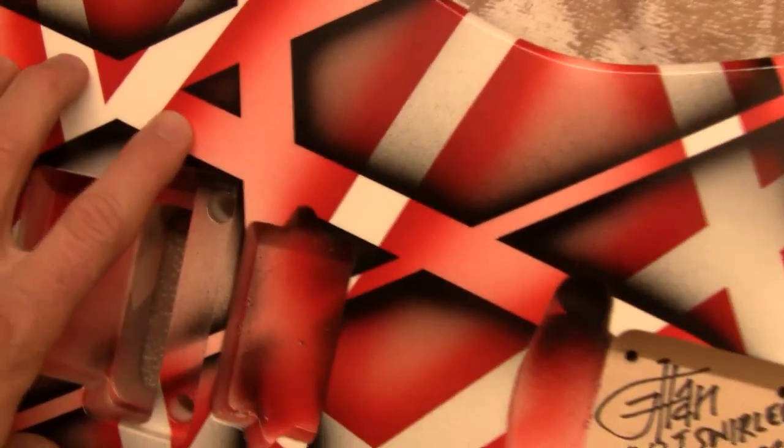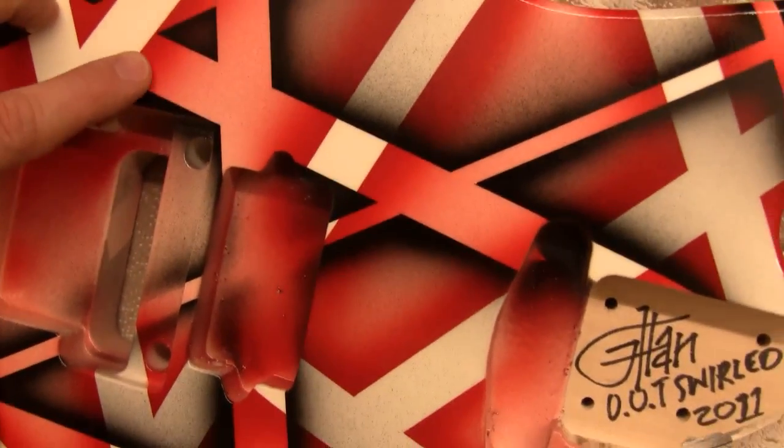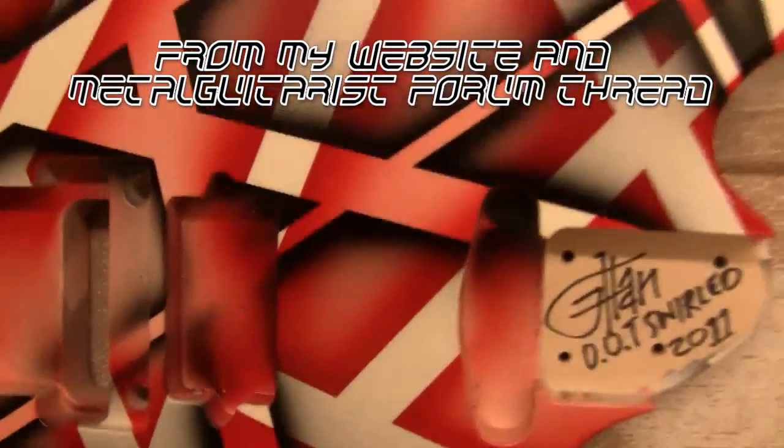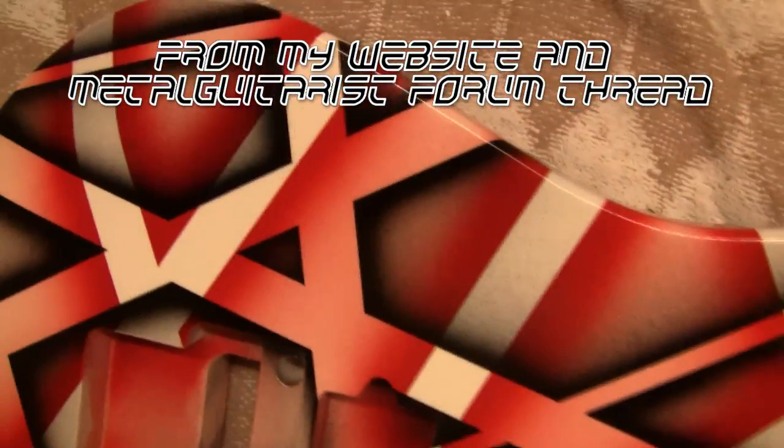Any time you see this copied by anybody else — even if they have dated videos before this — it's a copy of my stuff. Especially if they're calling it 3D line art and saying it's Eddie Van Halen inspired, and it's an homage to Eddie. Basically, they took my script and are saying it, and just forgetting to mention my name.